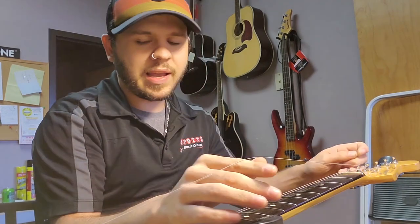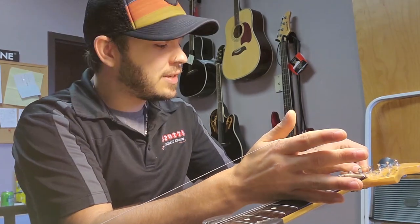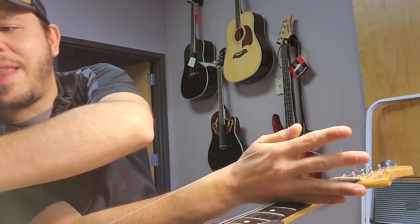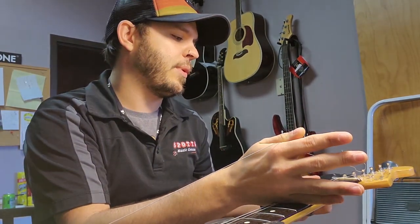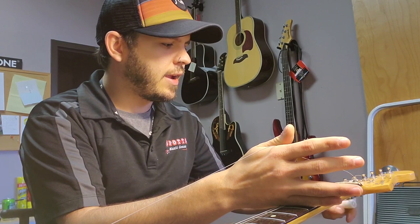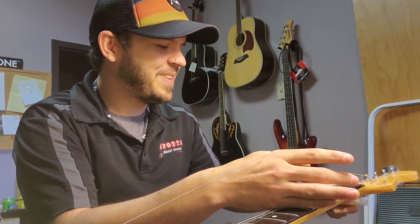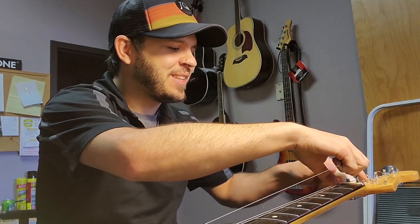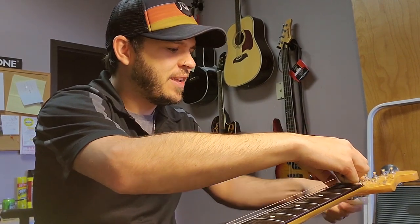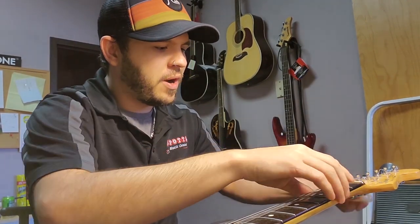I aim to get about two wraps around the post every time. To achieve this, I use a method I've used my entire life — I put my hand at about the fifth fret, let the string run over the top, and that's about how much string length I need to get two wraps around the post. I'll use the Dunlop string winder here to demonstrate. If I'm doing this by hand, I have carpal tunnel in about five to seven minutes, so anything that makes the winding process easier and faster is definitely beneficial, especially if you have a lot of strings to change.